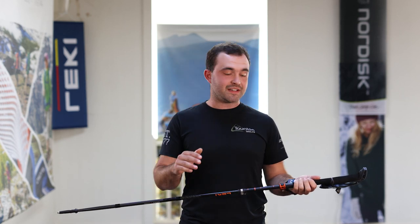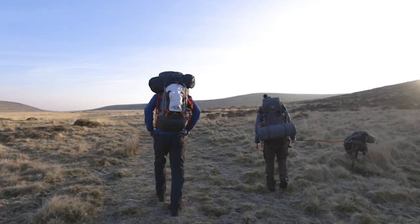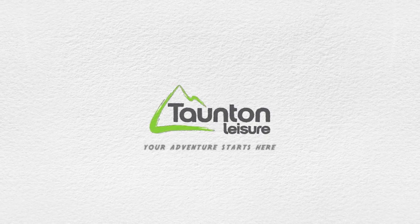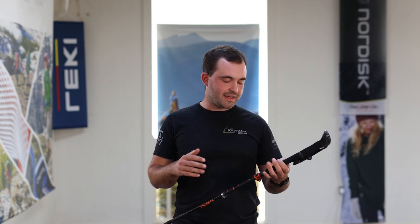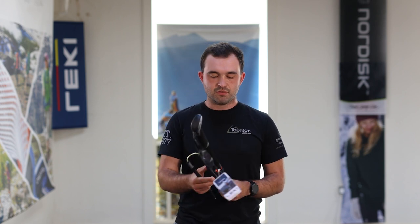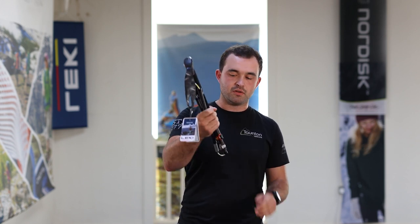Hi guys and welcome back. Today we're going to be discussing the best way to hold your trekking pole. In front of me here we have the Lecky Makalu FX Carbon, which is a collapsible pole. So it folds down nice and small, it's nice and compact, it's easy to carry — perfect for anyone looking for a compact lightweight solution for a walking pole.